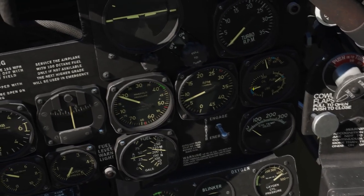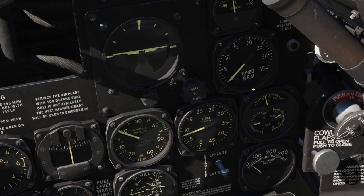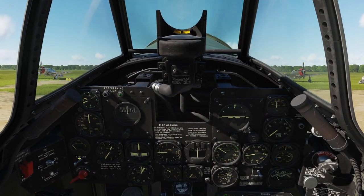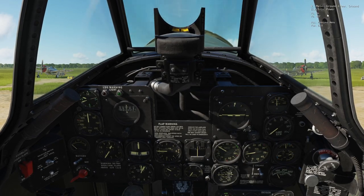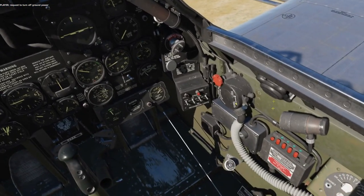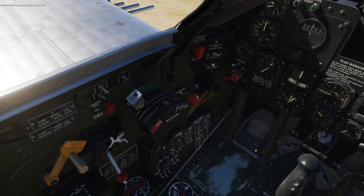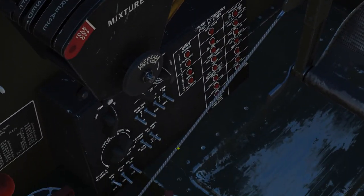We check that the oil pressure is rising — if not, shut off the engine immediately. But it's rising, it's nearly 100. Now that the engine is running, it's time to disconnect the starting battery. So first we turn on the battery, then we ask the crew chief to disconnect the ground electric power. Now we can turn on the radio and switch to whichever channel the airfield frequency is set to.